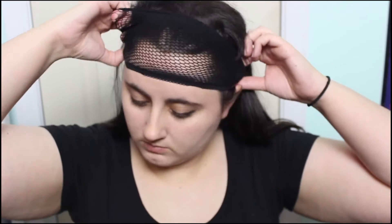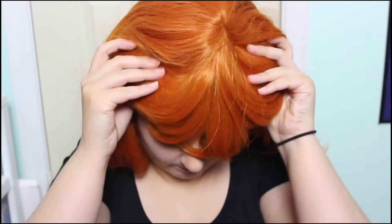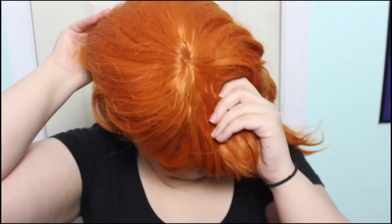Obviously I don't have red hair, so I'm going to put on a wig. Wig cap first, then wig. This wig is the Hestia wig from Epic Cosplay. Epic Cosplay has great quality wigs that don't tangle, and they are probably my number one favorite place to go for lace.